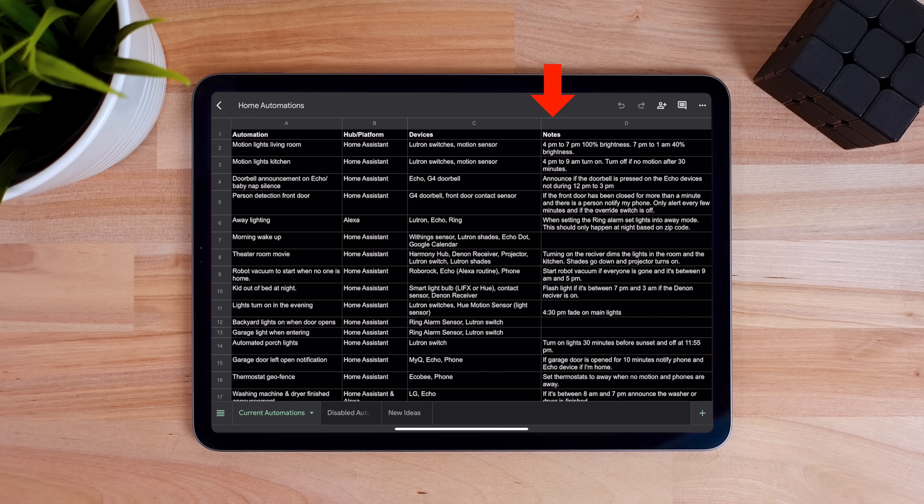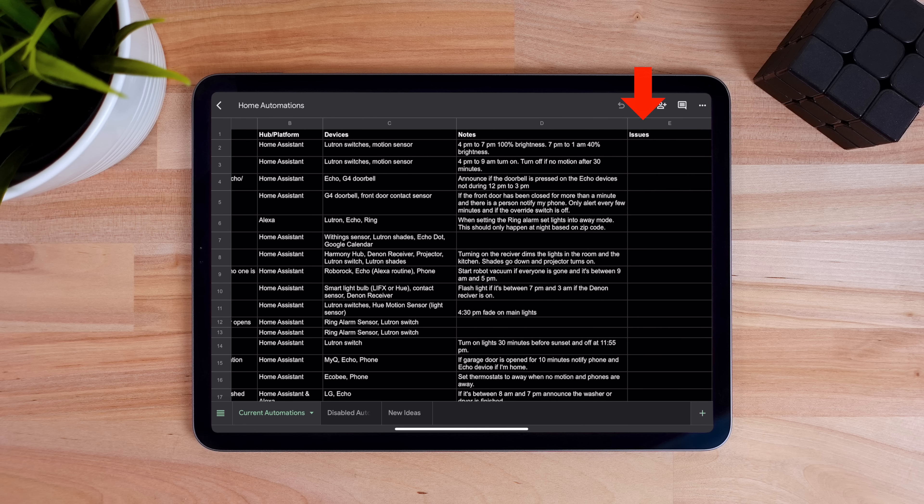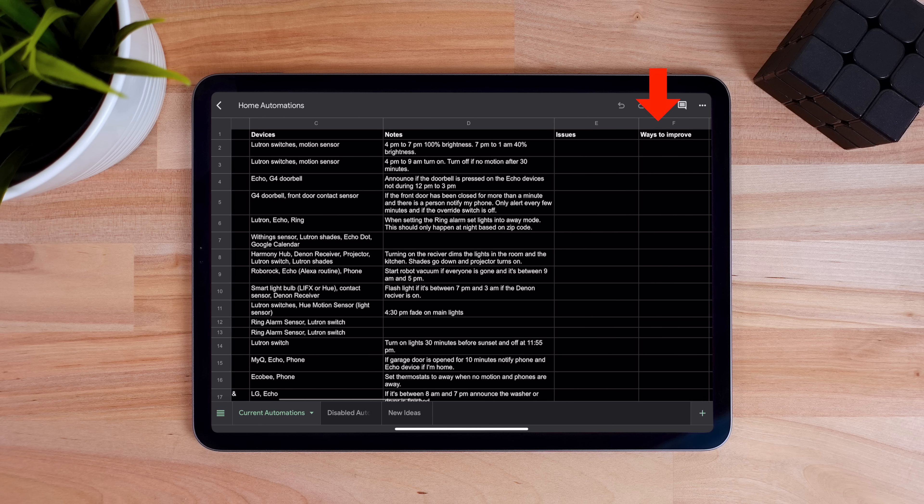You can always add more, and even I don't add them all at once, but I'll probably implement a few each week. This time I'm going to try to document them in a spreadsheet to keep them more organized. I'll have a notes section to quickly see what the automation is doing, an issues section for annoyances that might pop up, and some ideas to improve it. I'll also have a tab for deactivated automations and ideas for new ones. If you already have a good system, please let me know.